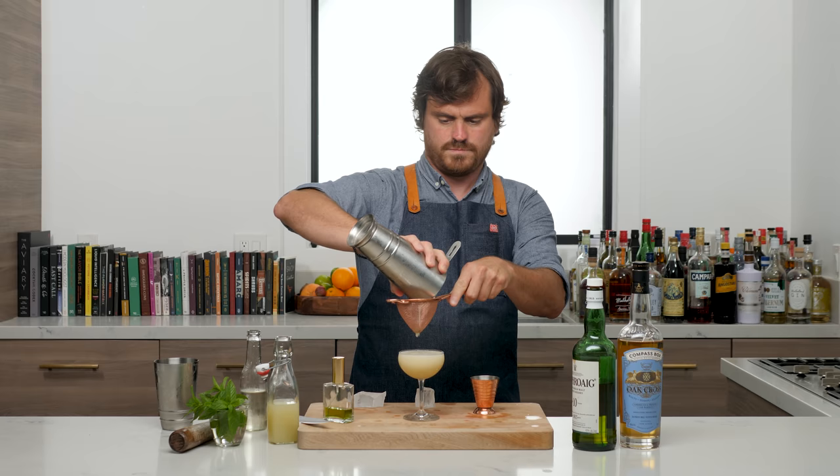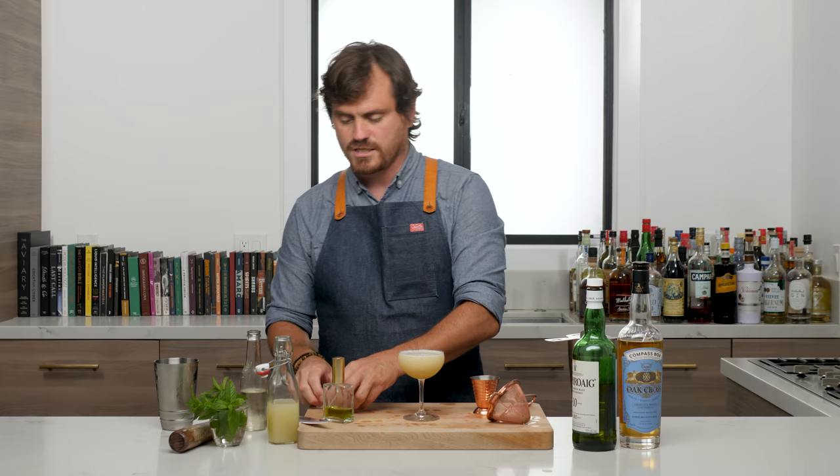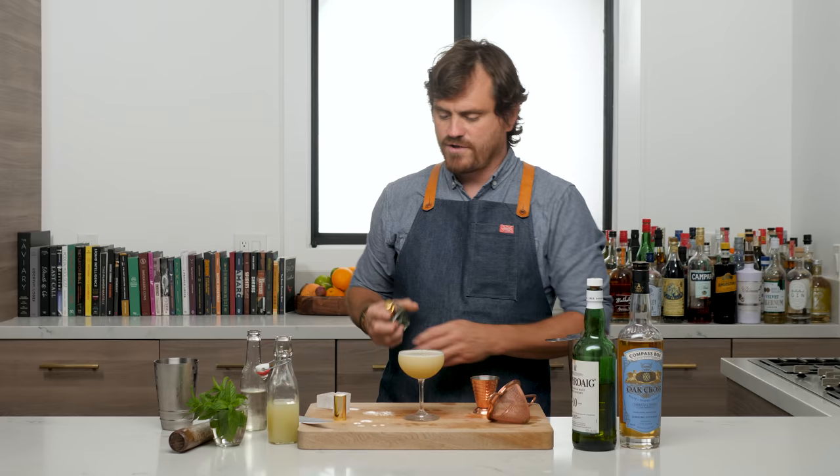You can get the mint particulate into the drink if you like. For me, I like a nice clean cocktail, but if you want to have leaves floating in there, you can do that — that is your decision to make. Then we're just going to do a little spritzy spray of absinthe on top.